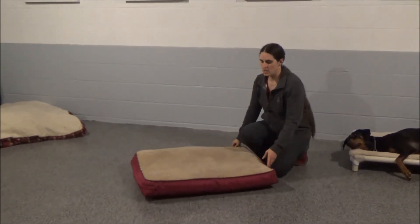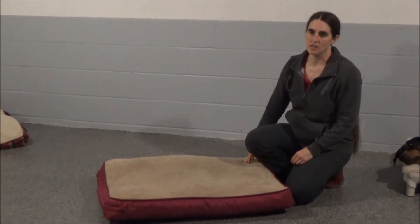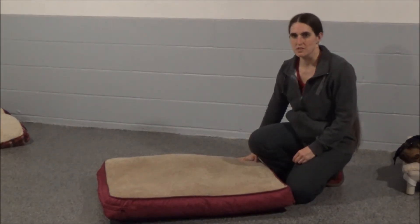They carry this only at Pet Supplies Plus stores. So if you want to pick one up for your dog, you can visit a local Pet Supplies Plus near you.